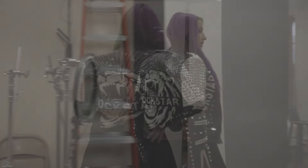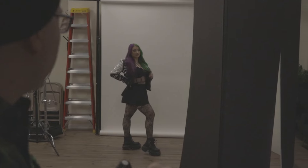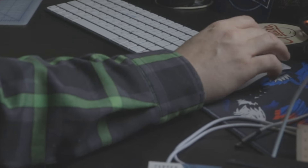After a couple shots and a jacket change, I think we've got the photos needed. After some minor editing, these are the shots of Alex.